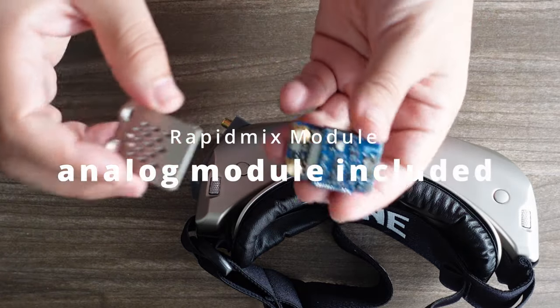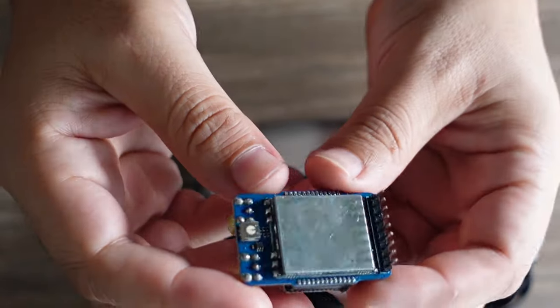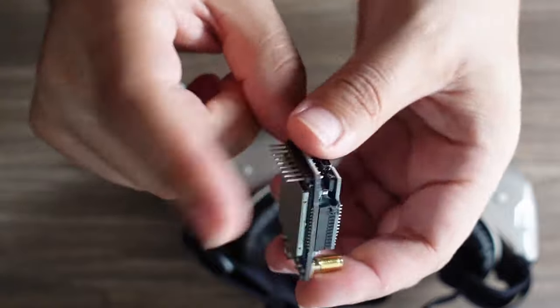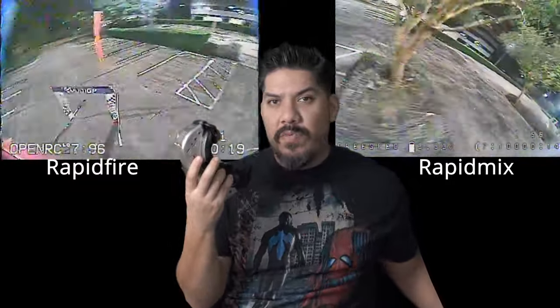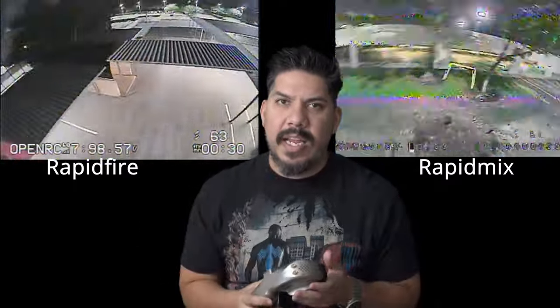The other significant addition: this is $529 whereas the HDO2 is $500, so why is it a little more? It comes with an analog module. Skyzone's rapid mix module is actually pretty good - I feel like rapid fire is very slightly better, but analog isn't going to look perfect anyway. If you wanted analog plus rapid fire, you'd end up spending $650, whereas this is only $529. So if you can accept about 90% of the quality, you can get away with spending just that amount.